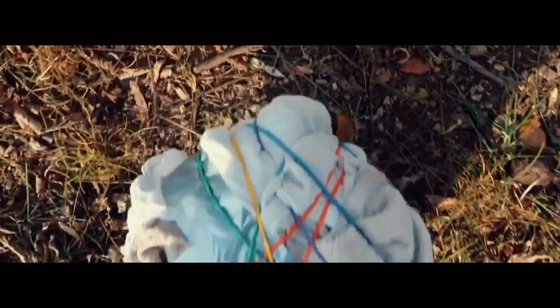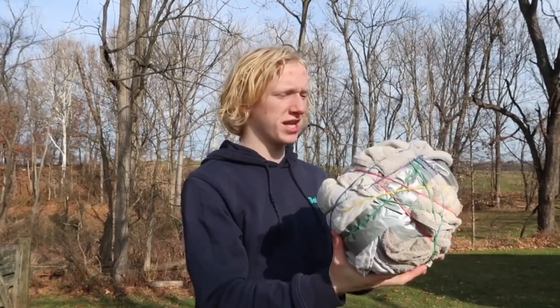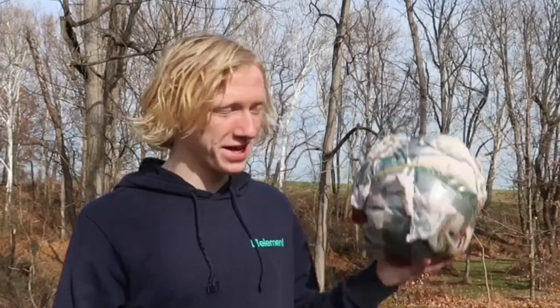The homemade basketball is officially completed! Not gonna lie, it turned out a lot better than I expected. You guys ready to see it? Three, two, one — here it is. Obviously it isn't the prettiest basketball you've ever seen, probably one of the ugliest to be honest. But hey, at least it turned out to be a circle. The only problem I have with it so far is it's really heavy — at least a pound heavier than a normal basketball. Wait, that gave me an idea: I'm gonna put it head-to-head against a normal basketball in three different basketball challenges — a three-point contest, a dunk contest, and a dribbling contest. Whichever basketball wins the most challenges is crowned the better ball.